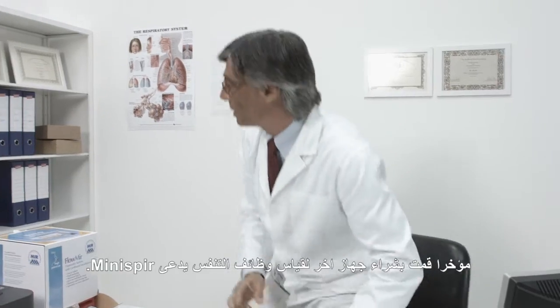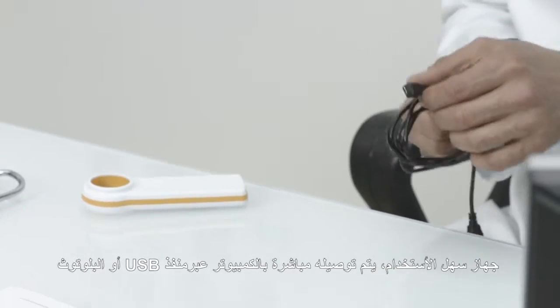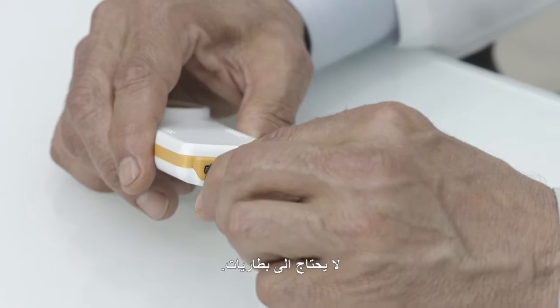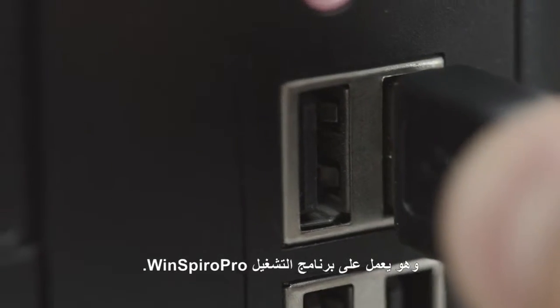Recently, I purchased another MIR spirometer called the Minispur. It's an easy-to-use spirometer which directly connects to a PC via USB. It doesn't require batteries. Also, Minispur works with WinSpyro Pro PC software.